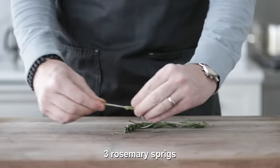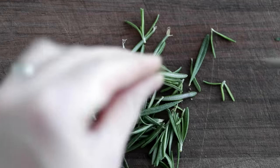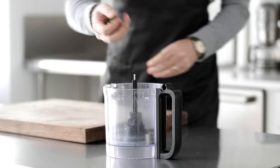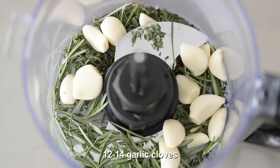We are going to do the exact same thing with fresh rosemary. Now if you don't have fresh thyme or rosemary, you can substitute in dry herbs. Add everything right to a food processor — in addition to those herbs, we're going to add in some garlic cloves, followed up with a peeled whole shallot.